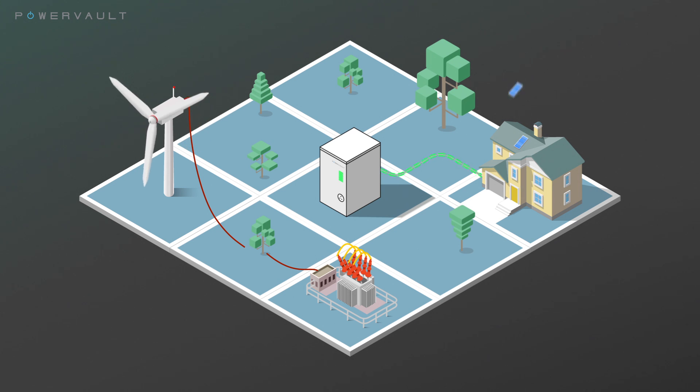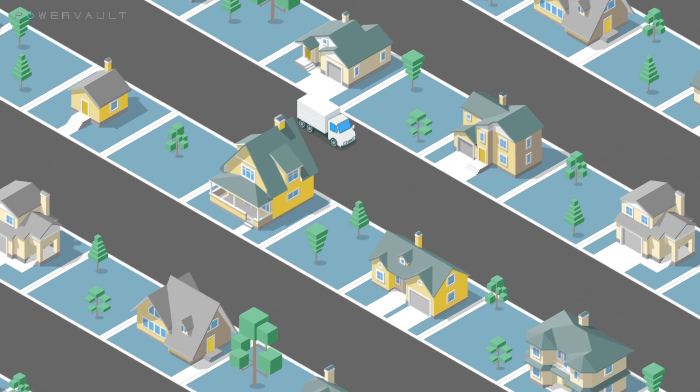PowerVault is universally compatible with all solar panel systems and inverters. A PowerVault can be installed in less than two hours.